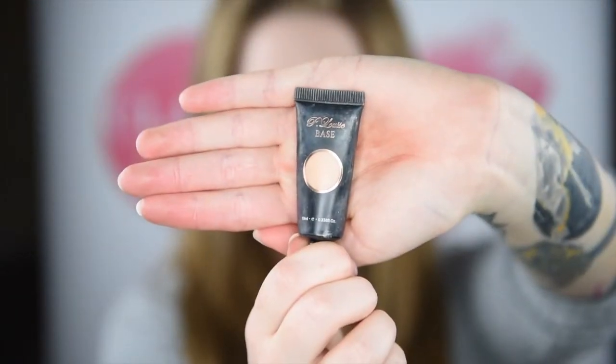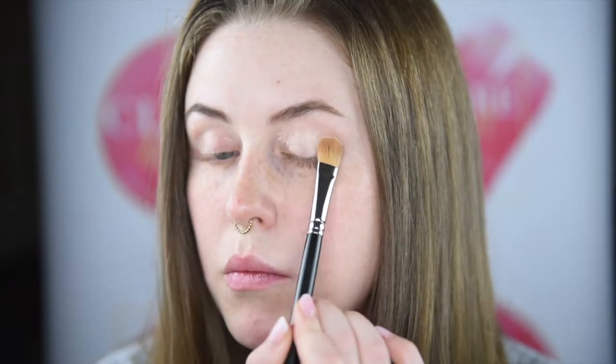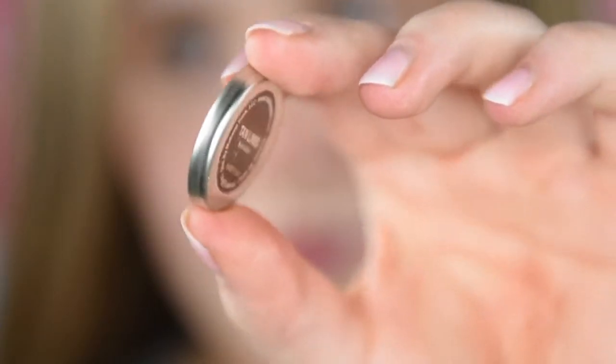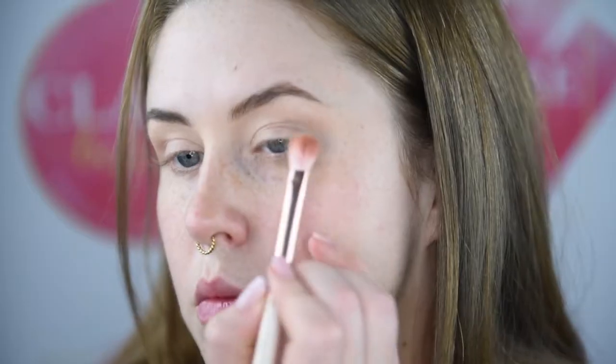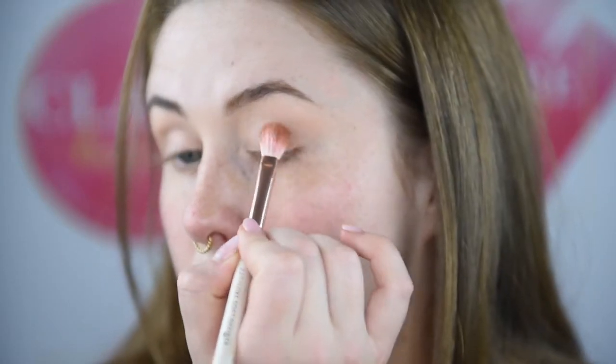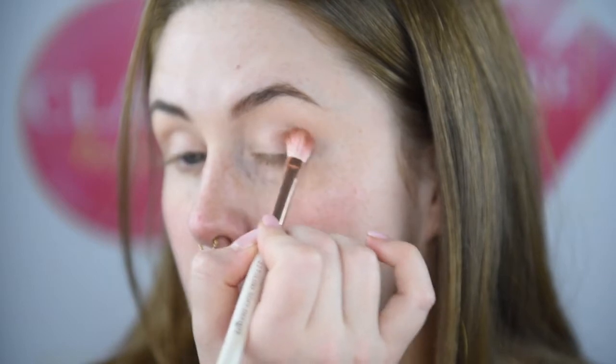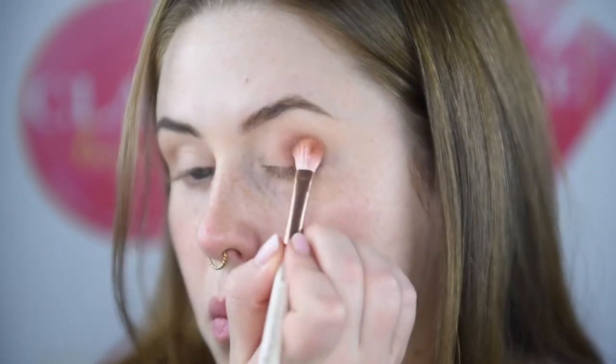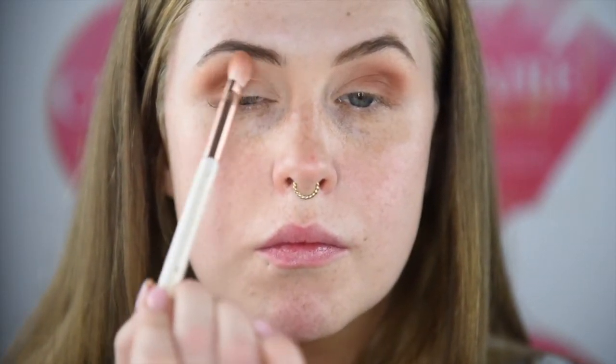And like always, I'm using P.Louise Base in shade Rumour. Now this shade I'm using is from Makeup Geek and it's called Tan Lines. I'm just brushing this all over my lid to get a transition shade going on, and I'm blending it right out just to get that smoky effect.